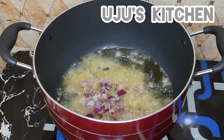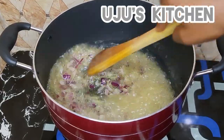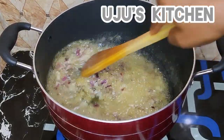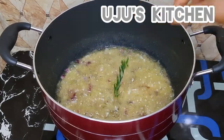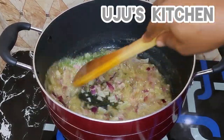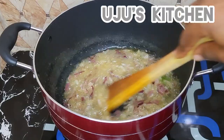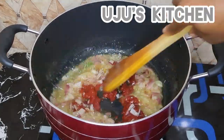In another pot, I'm going to pour the same oil I used to fry my goat meat, let it heat up, then fry my onion until it is fragrant. Before adding my blended mix, I'll add in some fresh rosemary. You can get these herbs at any supermarket — they're not hard to find.